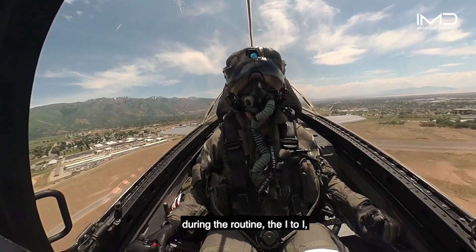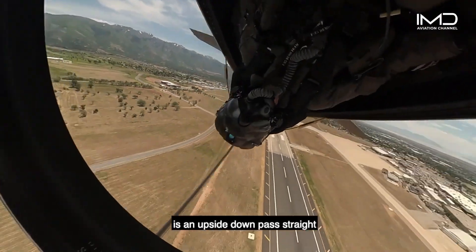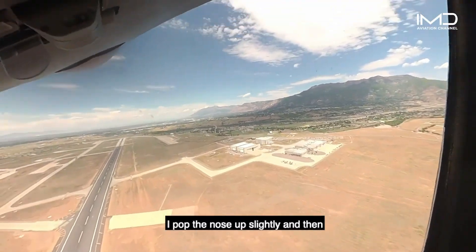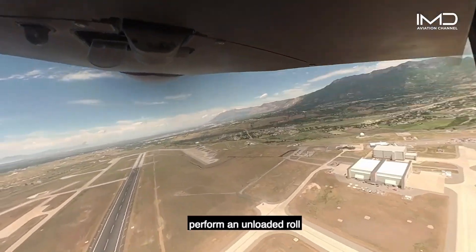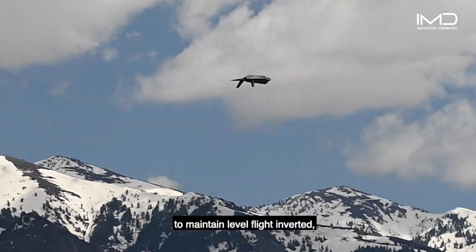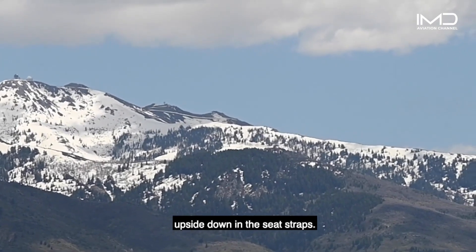Still one of my favorite maneuvers during the routine, the eye-to-eye or inverted-to-inverted pass is an upside-down pass straight and level in front of the crowd. Starting at 300 feet above ground, I pop the nose up slightly and then perform an unloaded roll until wing level inverted. I push the stick forward to maintain level flight inverted, which equates to negative 1G, meaning I'm hanging upside down in the seat straps.